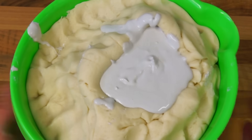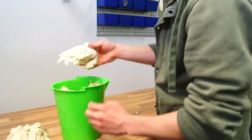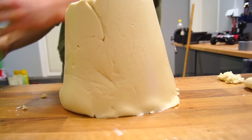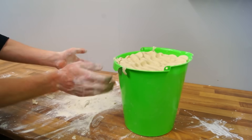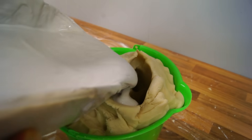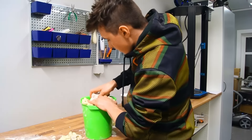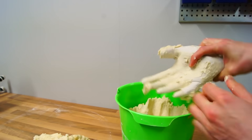Knock the sides of the bucket to remove any unwanted air bubbles. For attempt number two, I added more flour to the mix and covered my hands in it as well. I also added more water to the plaster — this made it more runny, as I was concerned the lack of water was the main problem in the previous attempt. Much better.